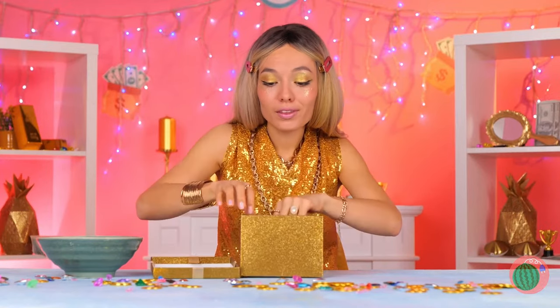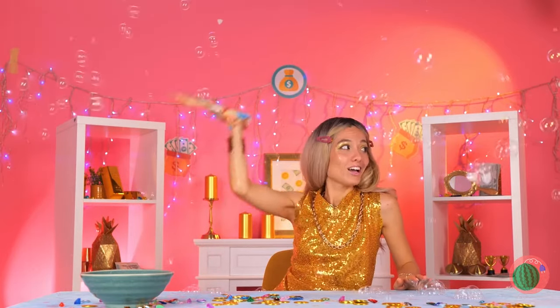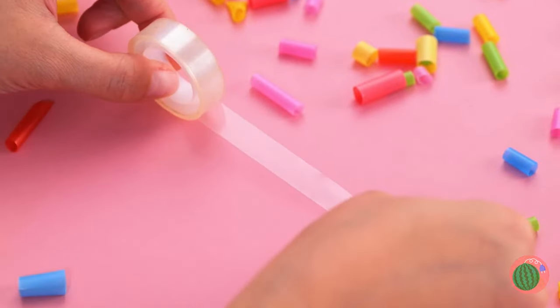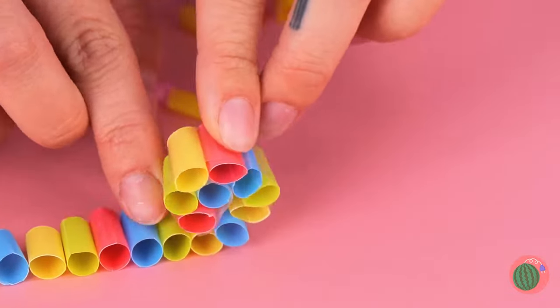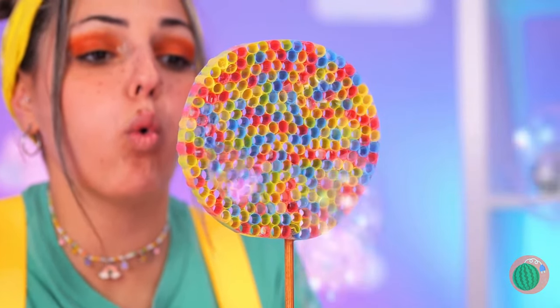I wonder what's in the box — a bubble glove! Give it a dip and start blowing. Now it's time for a wave. If you want to make your own bubbles, grab a straw — make that straws. Cut them into tiny pieces, line them up on a piece of tape, roll them up, give it a dip and blow. A stick helps — also makes it look like a lollipop.